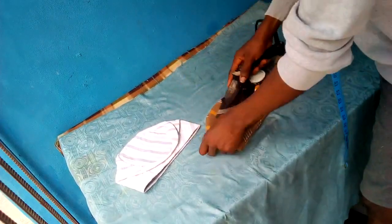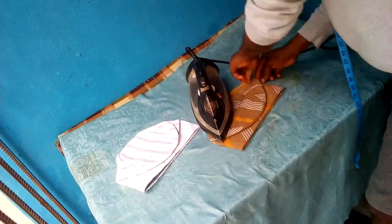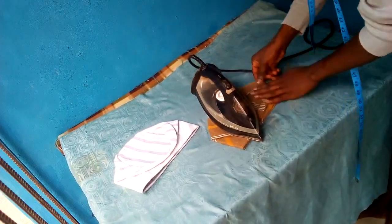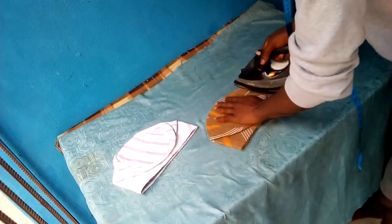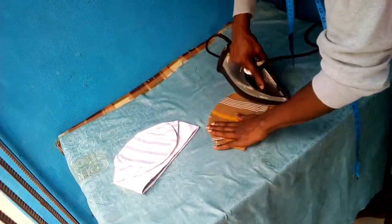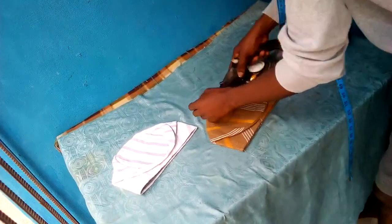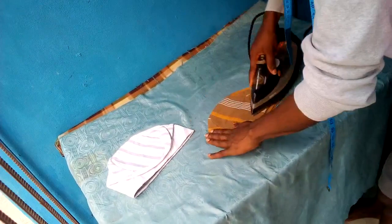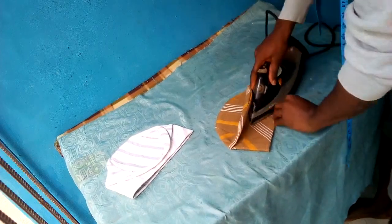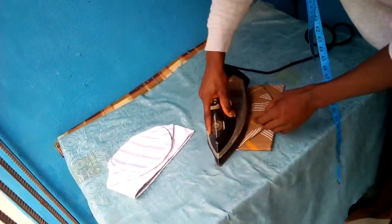You arrange every part of your cap while ironing. Any part that looks rough — bring out the rough part, straighten it, use your iron to straighten it, make sure there's no rough part, make sure everything is smooth and straight. After ironing, I'll place both caps on each other so you can see they have the same measurement. This method is actually easy, reliable, and good — especially when you are making caps in bulk. There's a safe method and there's also a professional method.